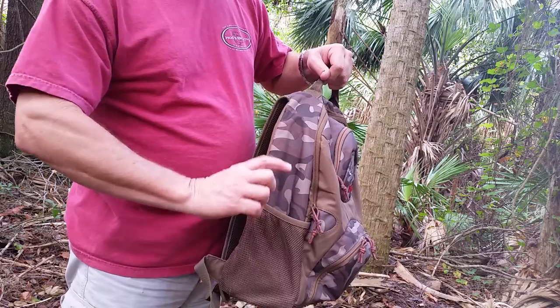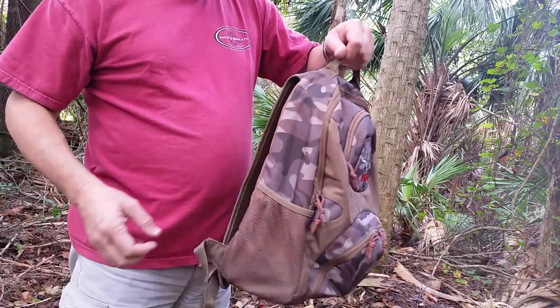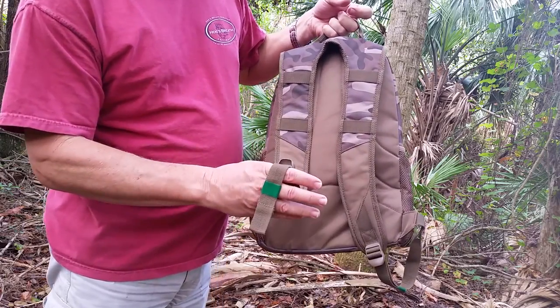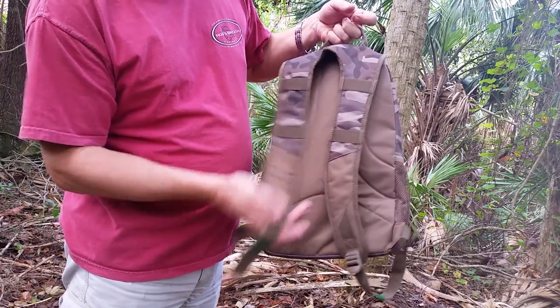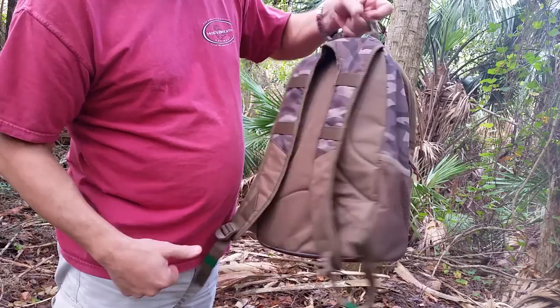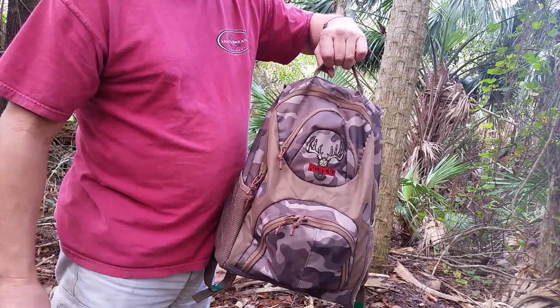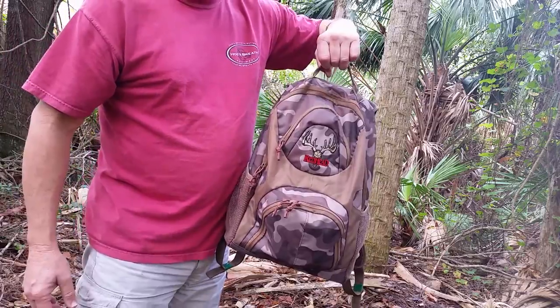A one-liter bottle sticks out just a little bit from the side pouches, but that's not too bad. The only knock on the pack is when you adjust the straps they slip, so you've got to secure them with some tape. But all in all that's not bad — it gives you plenty of room for a lot of stuff inside, and we're going to check out some of that stuff in a few minutes.